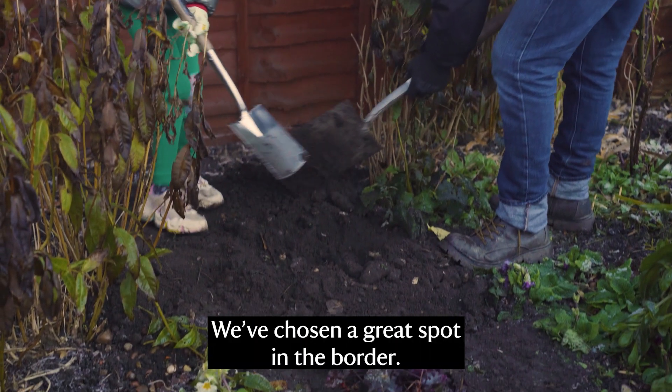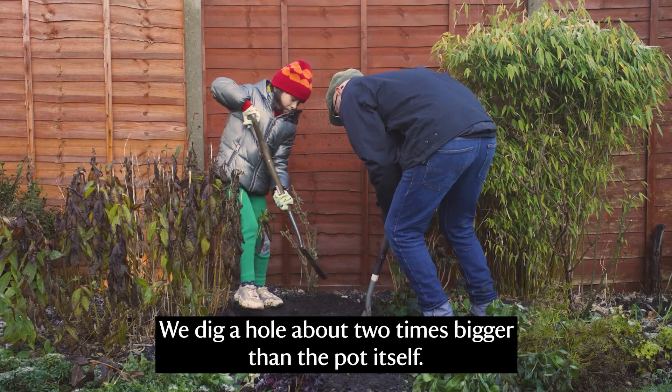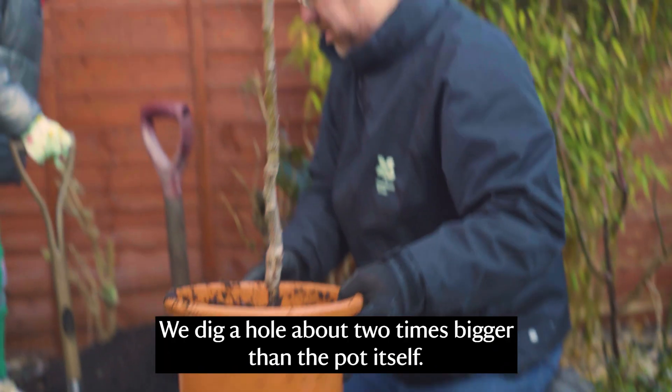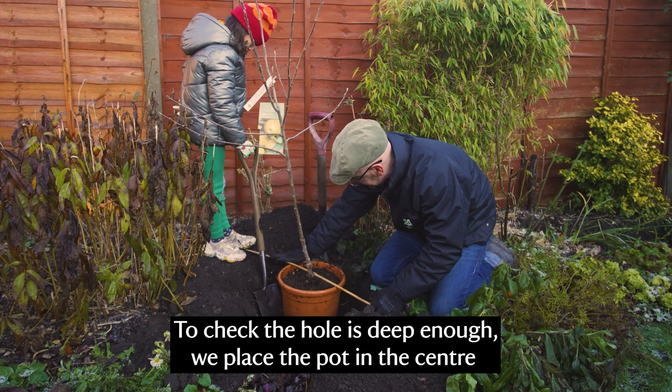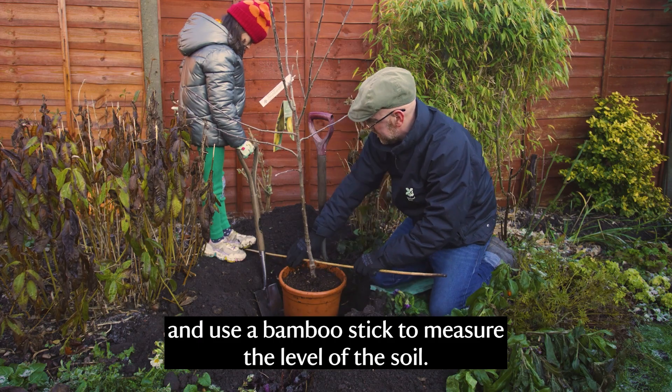We've chosen a great spot in the border. We dig a hole about two times bigger than the pot itself. To check the hole is deep enough we place the pot in the center and use a bamboo stick to measure the level of the soil.